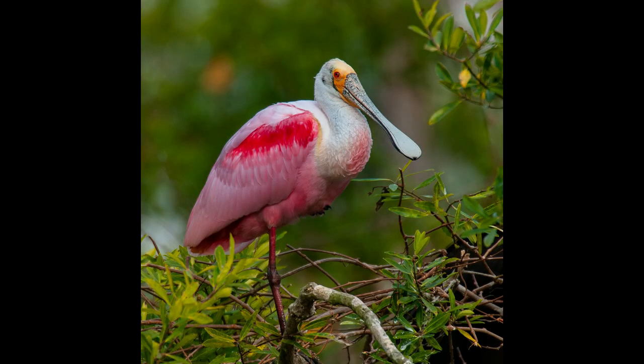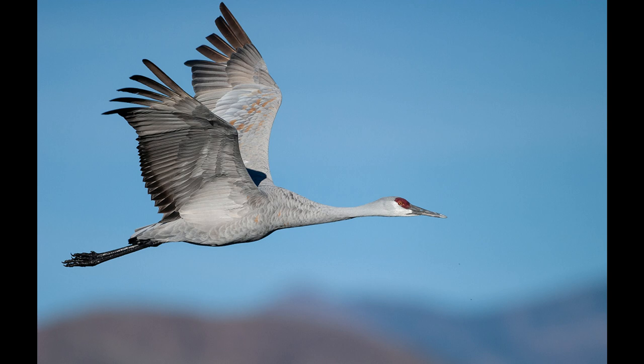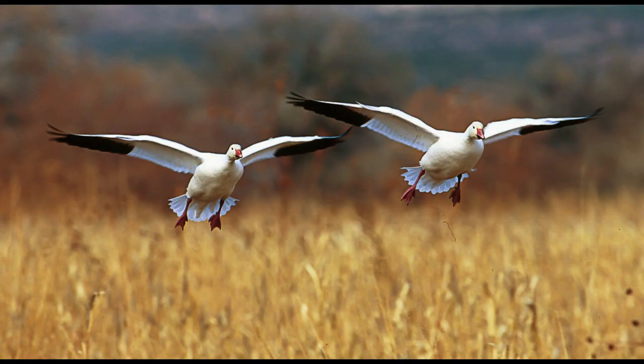I went on one workshop around Florida with him. I went to another workshop in San Diego where we photographed the California pelicans. And then I went to a third workshop where we went to Bosque del Apache and photographed the sandhill cranes and snow geese along with the landscapes.